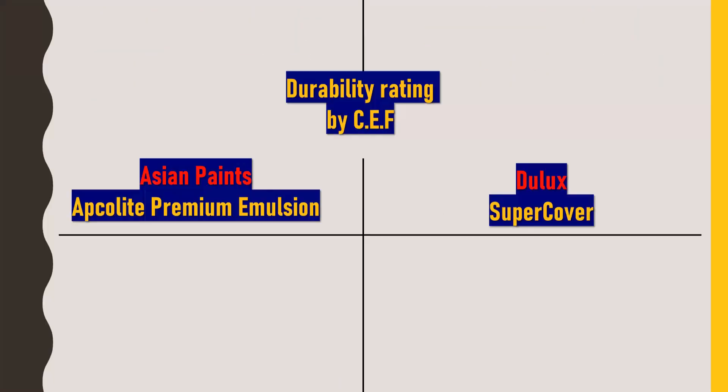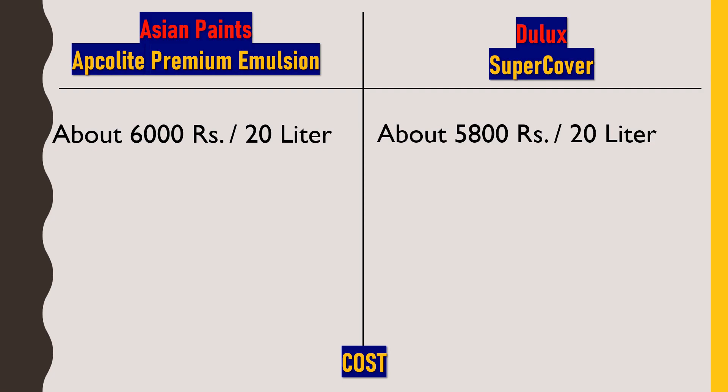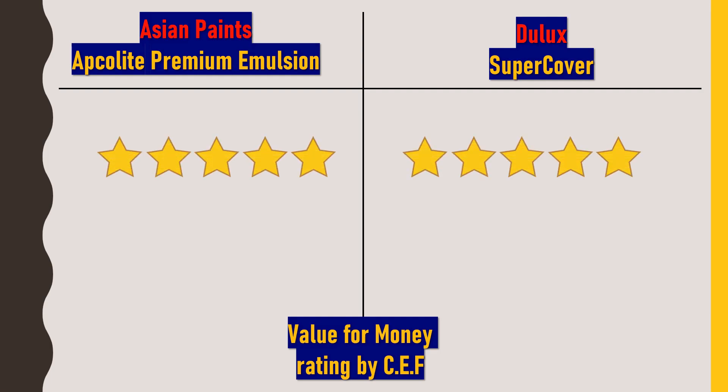For cost: Asian Paints Apcolite Premium Emulsion is available at approximately 6000 rupees for 20 litres, while Dulux Super Cover is available at approximately 5800 rupees for 20 litres — so Dulux Super Cover is slightly cheaper, though prices vary by area. Considering product description, brand value, finishing, durability, and costing, both paints are rated 5 out of 5 stars for value for money, and both are recommended as perfect mid-range paints.